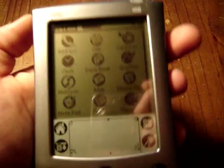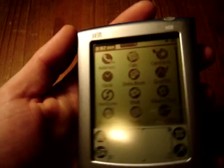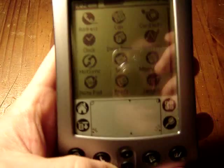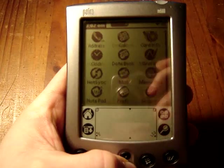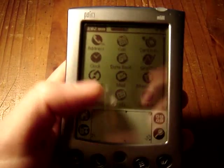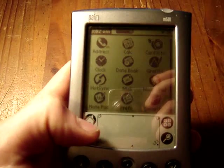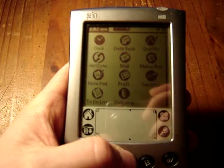Let's switch it on. As I said, black and white screen, but it's good to read. All your normal Palm functions. Nice clicking sound and it responds very well when you press on the touch screen.